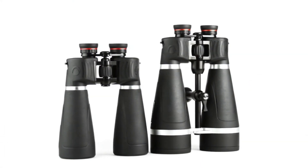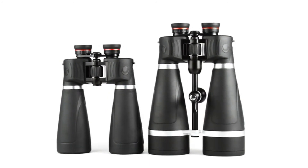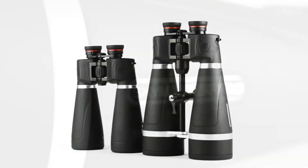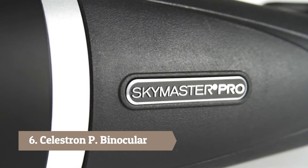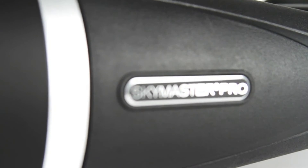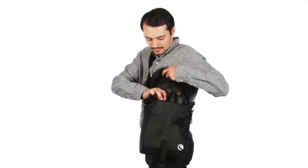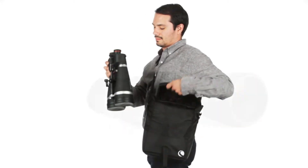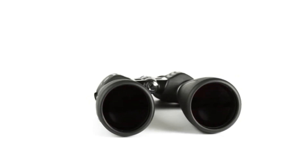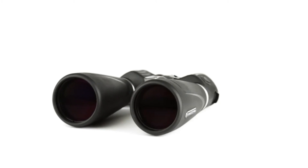For years, Celestron's SkyMaster binoculars have commanded respect in the astronomy community with a reputation for being the ideal choice for affordable, large aperture binoculars. The all-new SkyMaster Pro binoculars from Celestron continue that tradition of excellence with added innovations and features that will perfectly suit the needs of space and nature enthusiasts looking for more portable alternatives to traditional telescopes. The SkyMaster Pro uses superior optics, coatings, internal parts, and housing materials, making it the ultimate large aperture binocular in its price range.